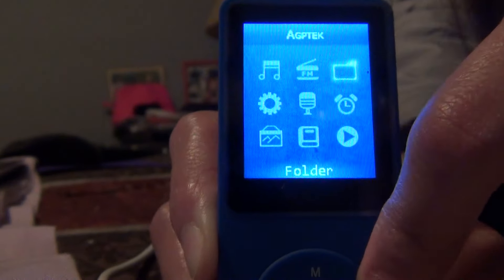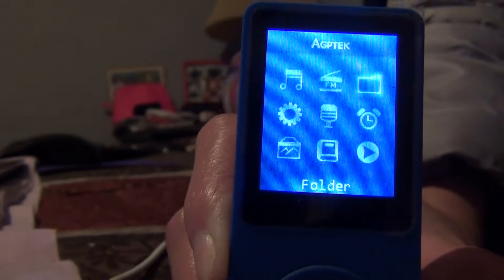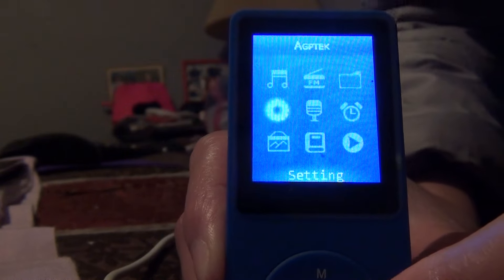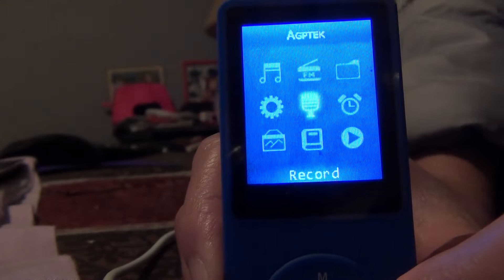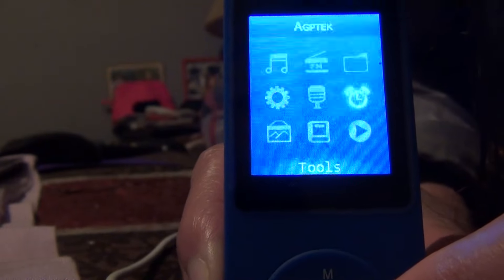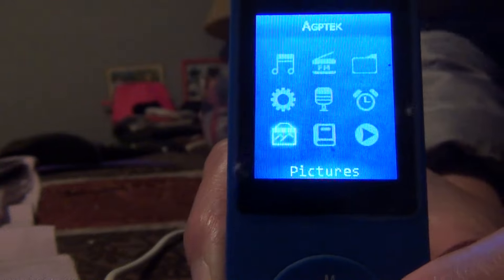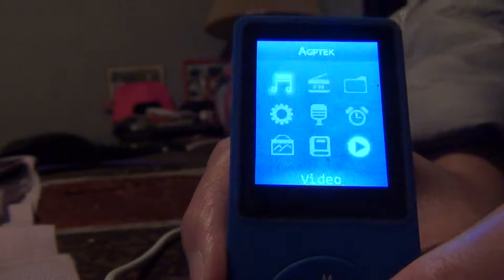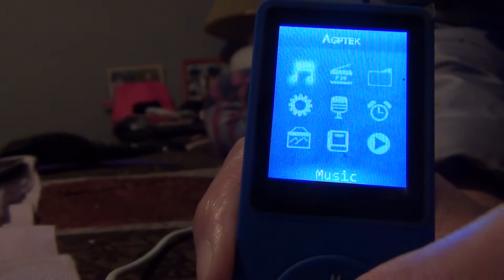So here's the menu: there's Music, Radio, Folder — where you can save documents or reports — Settings, Records where you can record your voice while singing, Tools, Pictures where you can save photos, Ebook, and Video.